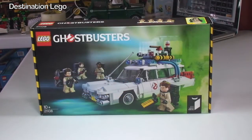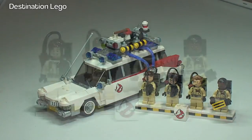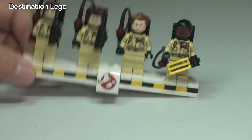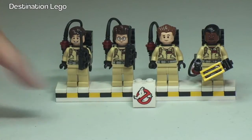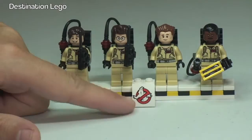Let's get on and take a look at the set and minifigures. Here's our first look at the Ecto-1 and the four minifigures. Let's start with the minifigures. First thing to point out is that they come on this very cool display stand, where you can position your minifigures. We have the Ghostbusters sign down there, and that is a printed piece — there are a number of printed pieces on this set, which is awesome.